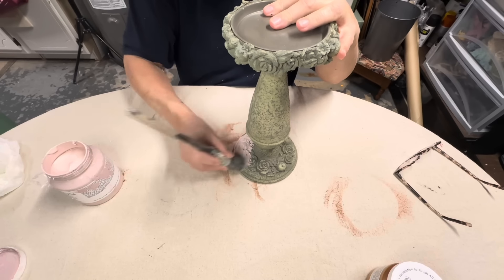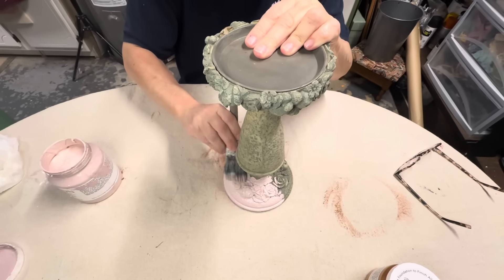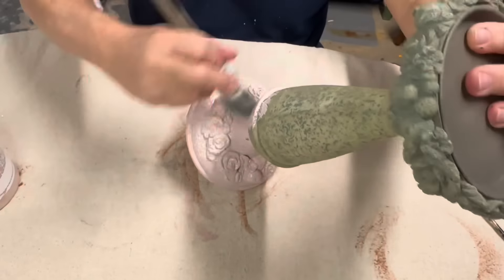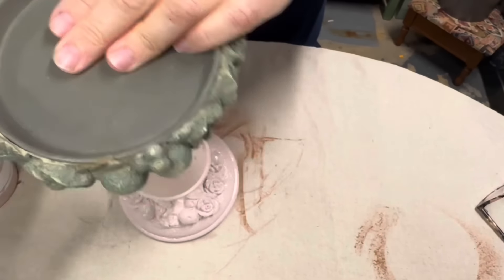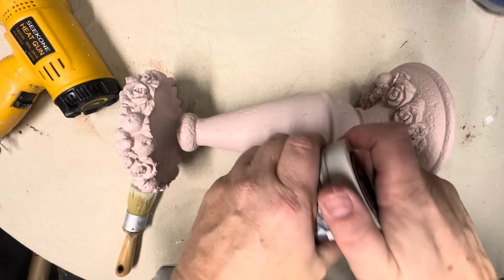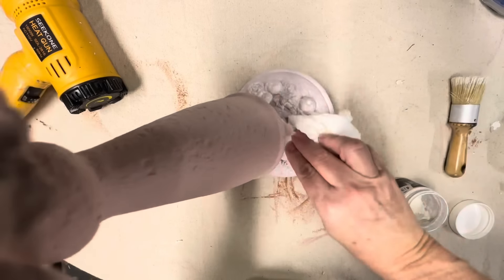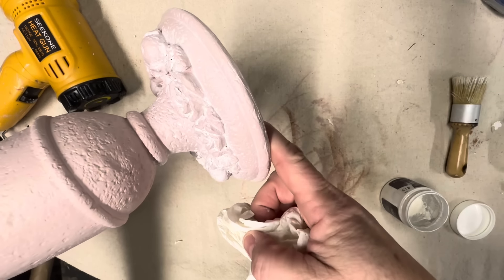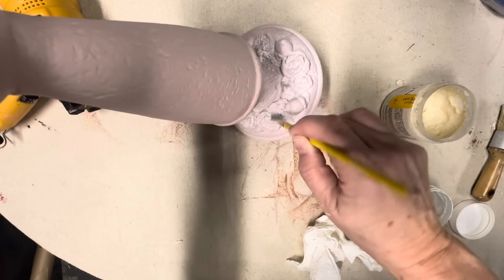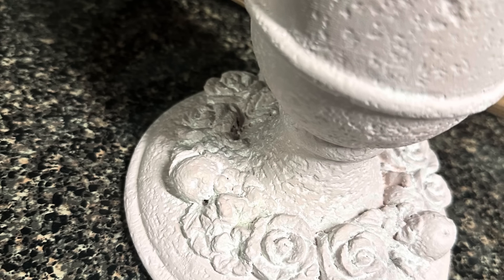Finally, with this beautiful ornate candlestick with roses on it, I could not help but use the Fusion Rose Water. I used this a few weeks ago and absolutely fell in love with it, even though I'm really not a pink gal. I had to stipple and brush onto this to get the pink down in all of those details. Then I'm putting some white wax over all the details to really make them pop. I rub it all over, wipe it back with a paper towel, and use a little paintbrush with clear wax to clean up any excess. Look how gorgeous this candlestick is now.